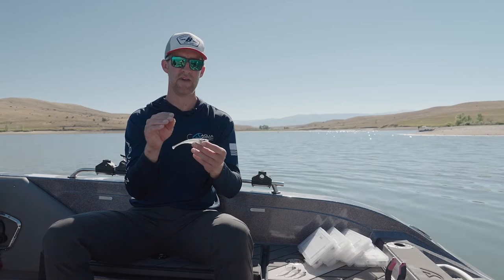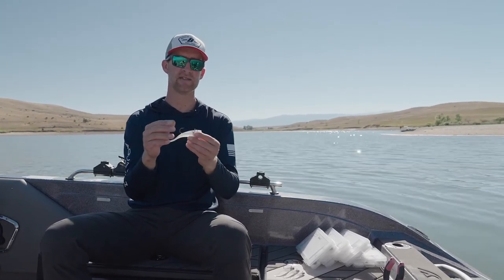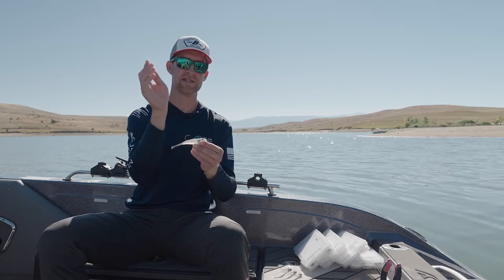Another cool thing you can do with this bait, especially on forward-facing sonar, is to really just pop it in place. A lot of times when fish aren't super active and are in that neutral phase, the important part is to give that fish as many looks as you can at it. Especially with the three to four and a quarter inch sizes, if you can just pop that thing in place, you can really teeter-totter it right above the fish's head and wait for it to react, then maybe let it coast down past them to the bottom.